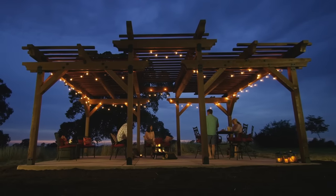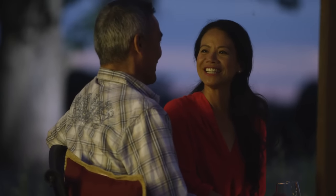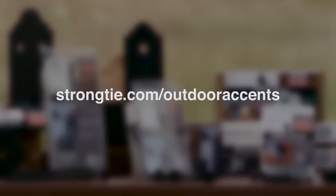Be sure to check out the whole line of Simpson Strong-Tie Outdoor Accents hardware before you build your next custom pergola. For more information, visit strongtie.com/outdooraccents.